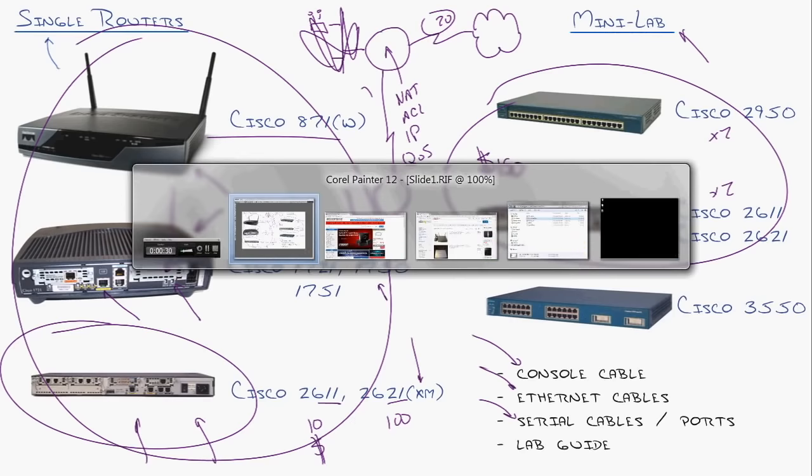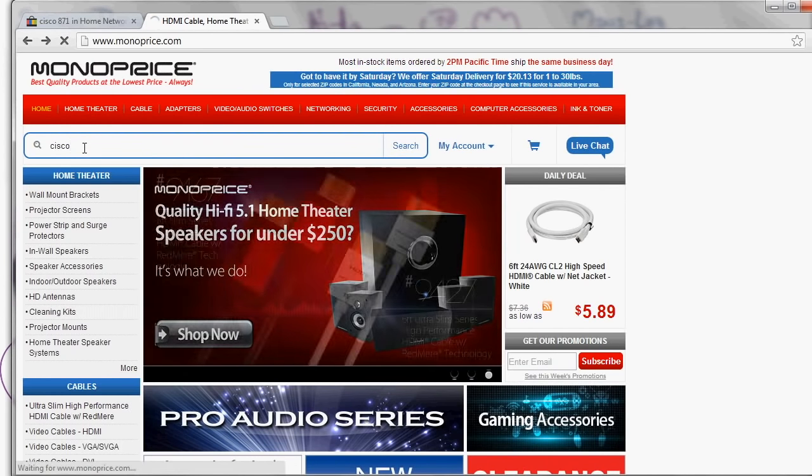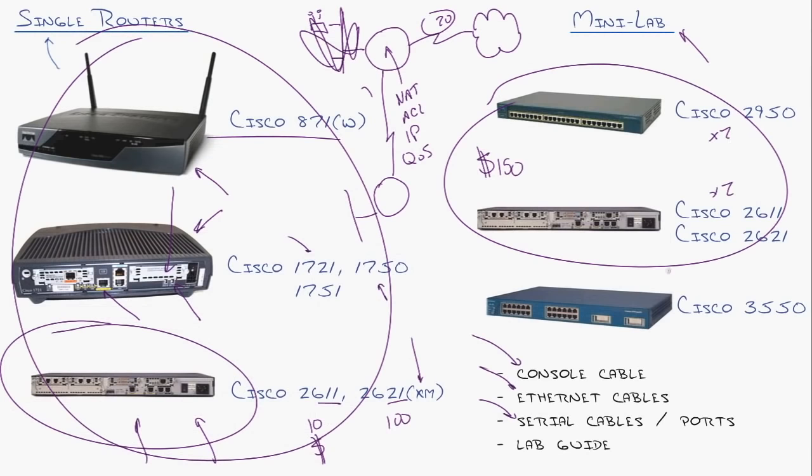Where to get cables? Monoprice — a website I've fallen in love with. If you type 'Cisco' in the search field, they actually sell really cheap, really good Cisco serial cables. These are serial crossover cables so you can directly connect individual routers and test your WAN connectivity, even simulate frame relay connections and all of that. If you've got the cash, grab a Cisco 3550 — those are awesome. They give you a little layer three love so you can do layer three switching, and some even have Power over Ethernet to get your Voice over IP going.